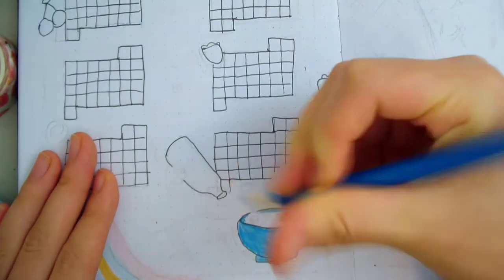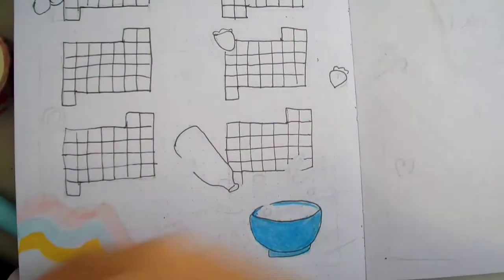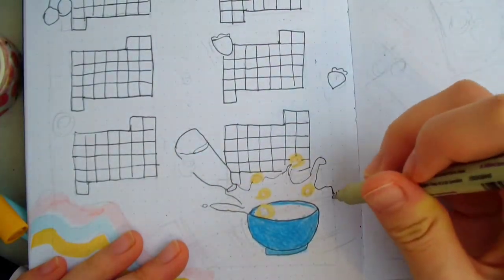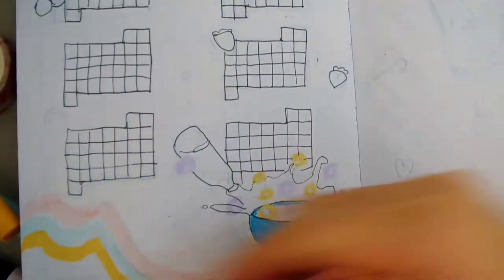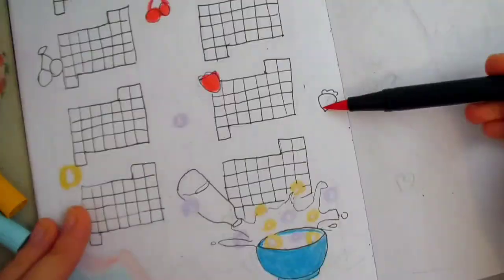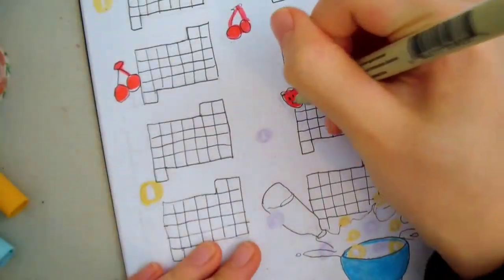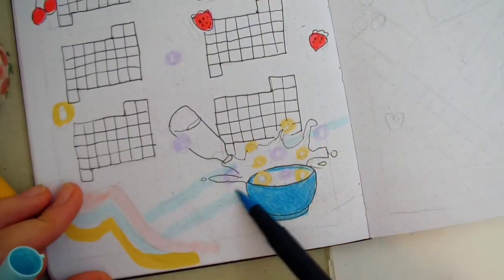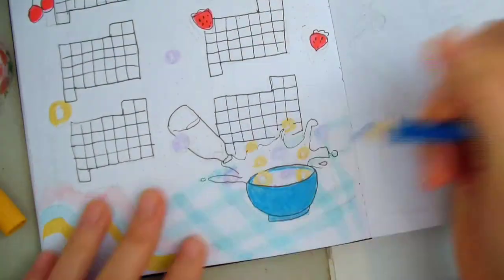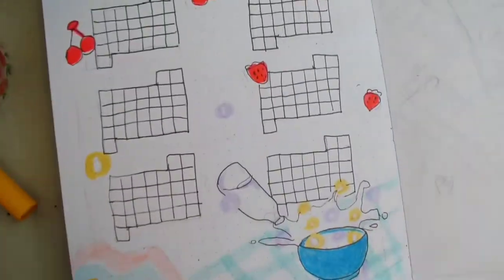Instead of mixing the colors for a darker blue, I just decided to use a dark blue colored pencil. I recommend using a marker if you have one since it's way faster to color it in. Now I'm adding lots of cereals around the page and I'm coloring the red fruits. I always like drawing the checkered tablecloth because it's so satisfying to see the darker squares form when you run your marker over the lines a second time. Now I'm adding some purple for the shadows.